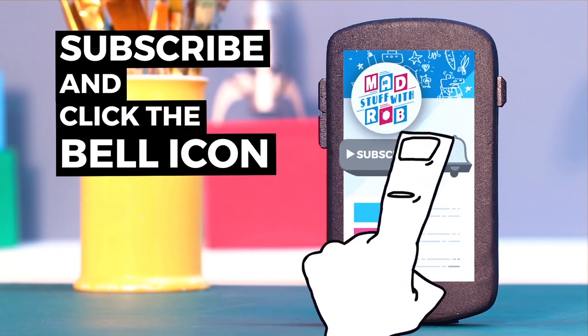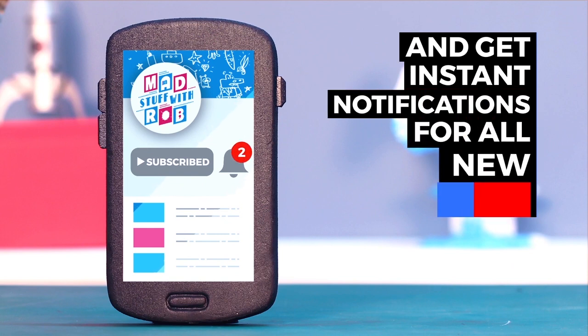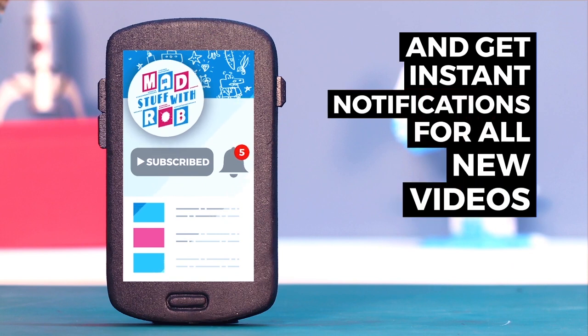If you have already subscribed, click the bell icon to get instant notifications when I put a new video up. Do it now.